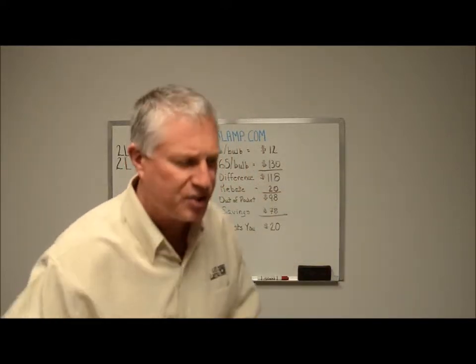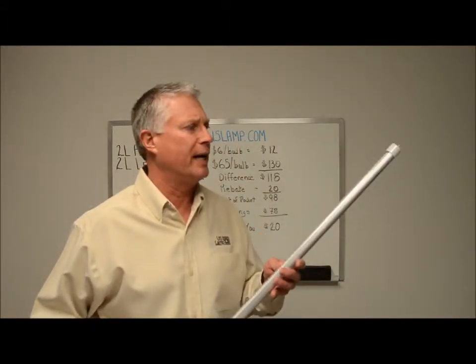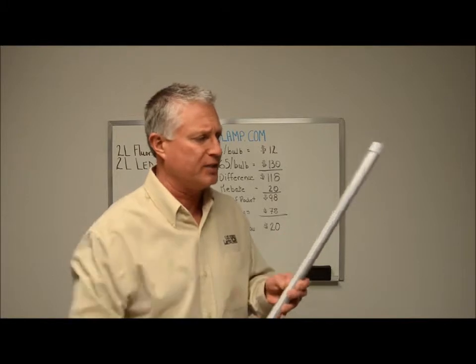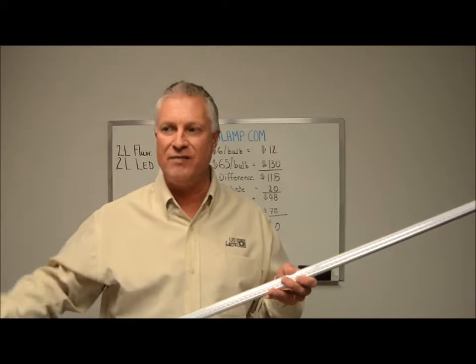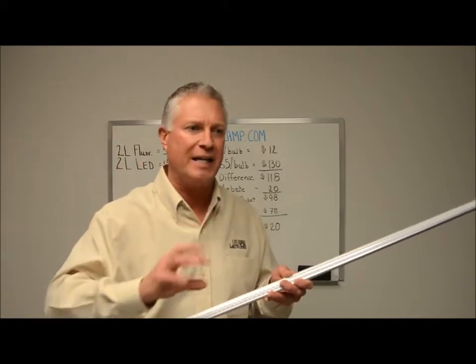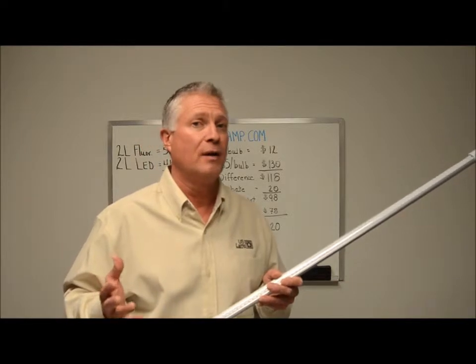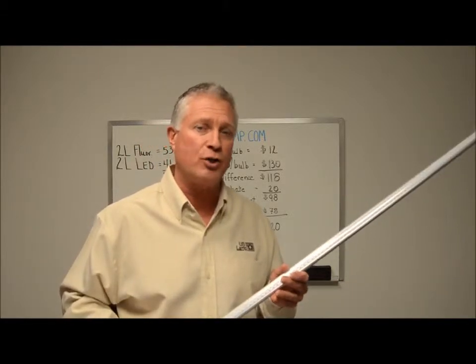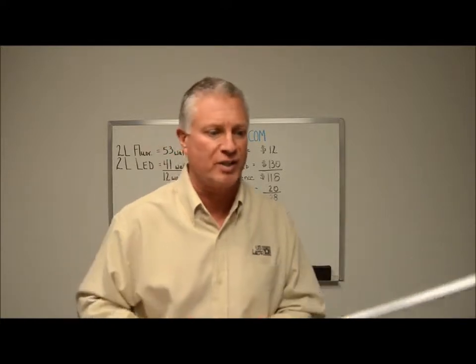This is a very typical style of LED bulb that you would pick up at a variety of locations. It's got a variety of small LEDs. Typically they're pretty directional — they don't distribute light in a very even distribution; they tend to be more spotty. They also tend to be about the same efficiency as fluorescent. Often we see 60% energy savings and about 60% less light, so not really an increase in efficiency.